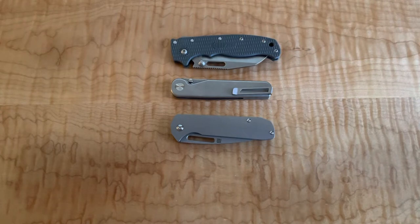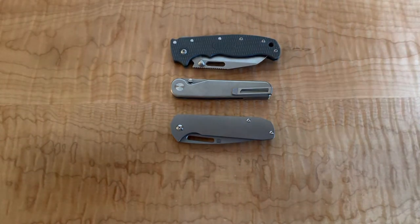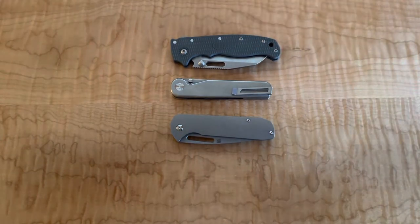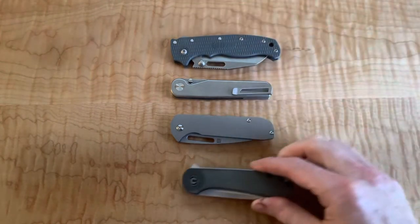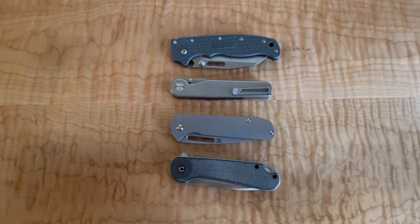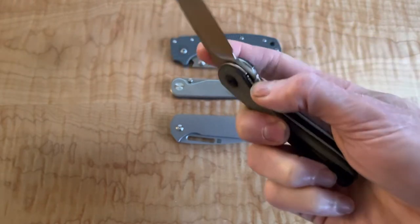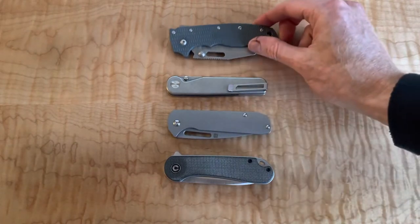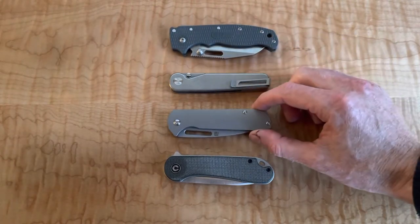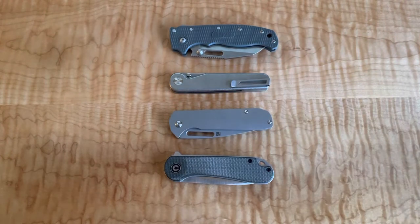You can almost throw the mini Bugout in there for comparison, but it's in such a different class that I wouldn't. A great comparison here actually would be the Civivi Elementum. I keep mentioning it - I put oil in there to oil the pivot and the micarta totally has an oil stain on it now, which is very depressing. But I could kind of put this in the same class in terms of size. I think I picked up this Artisan Cutlery from White Knut Knives, or maybe it was Blade HQ.